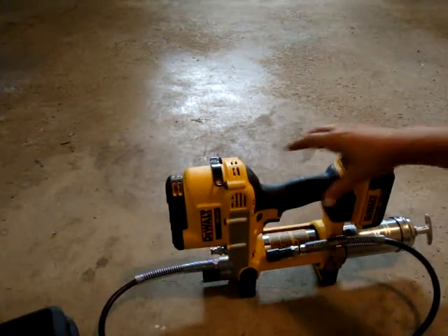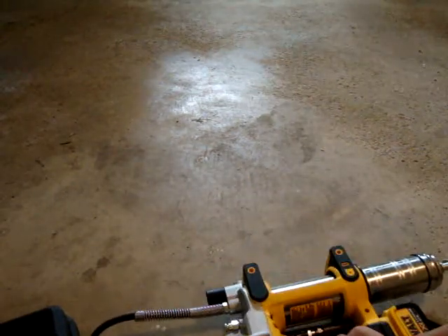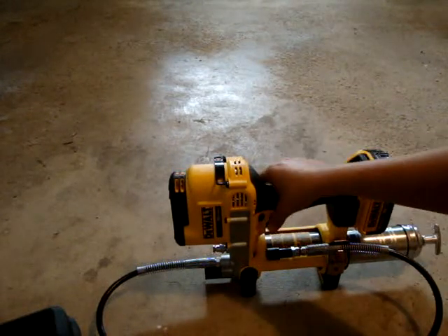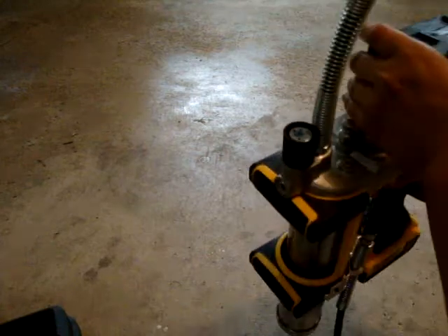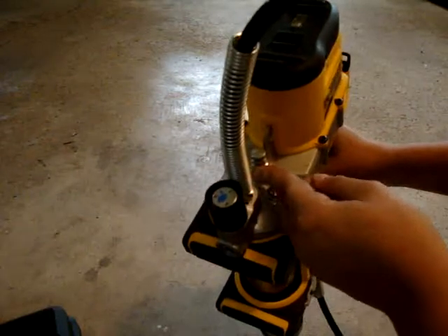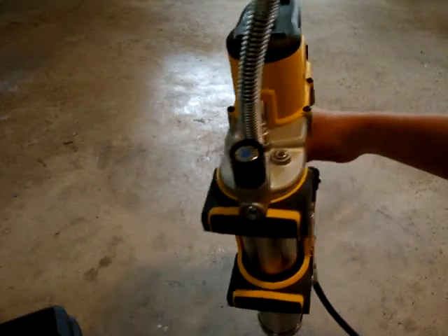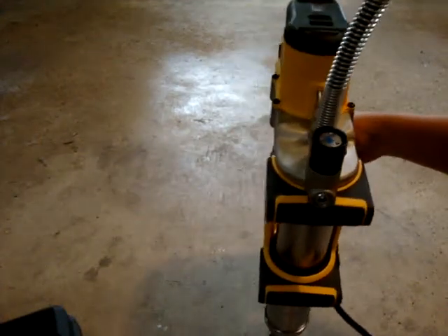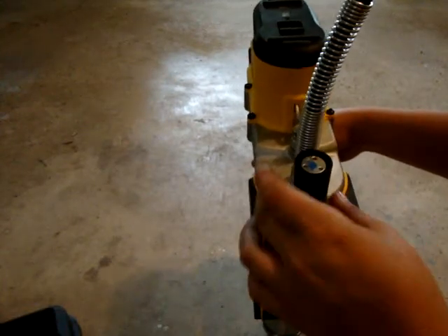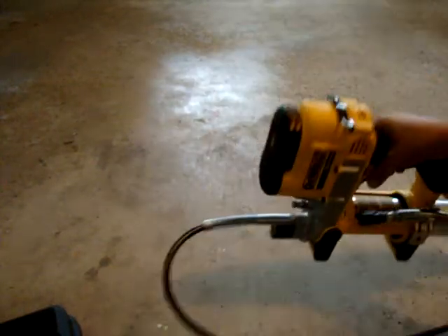Up here is the clip for the belt. If you flip it up, this is your pressure relief valve. If you take this Allen screw out right here, you can take your pump apart to clean it — because if you look in the book, that's where they say to check if yours doesn't prime.